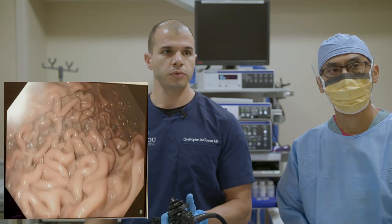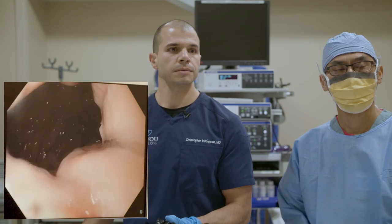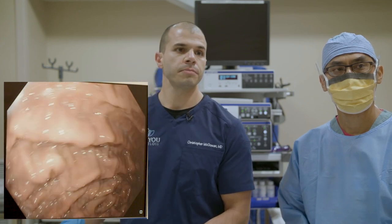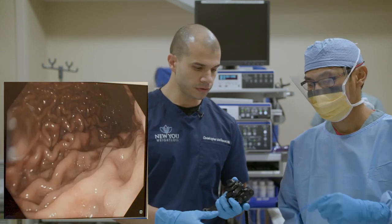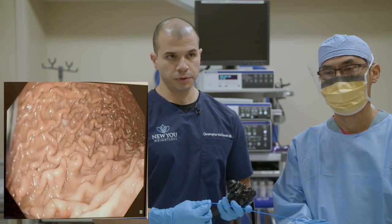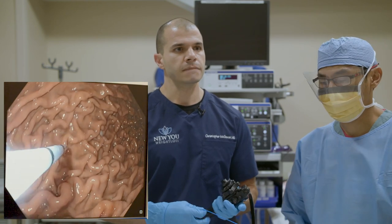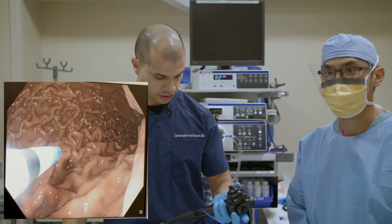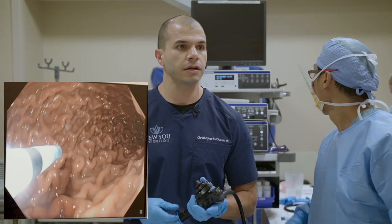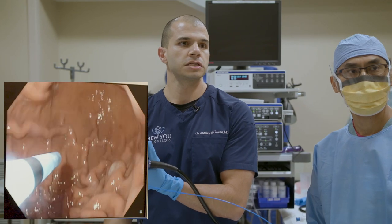We're down in the stomach now, looking at a normal healthy stomach, and we're going to fill it up with gas to inflate it. Her stomach is pretty normal — about 35 centimeters in length, which is average. The first step is to mark the stomach so we know where to go during the procedure. We're using a technique called argon plasma coagulation — this catheter shoots out argon gas, which sparks and causes a small burn to mark the stomach.